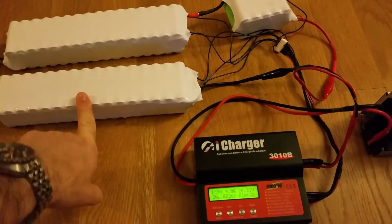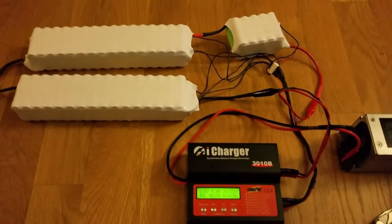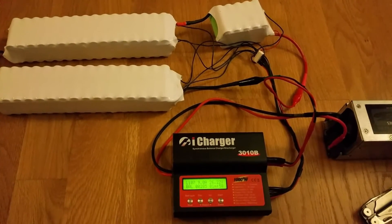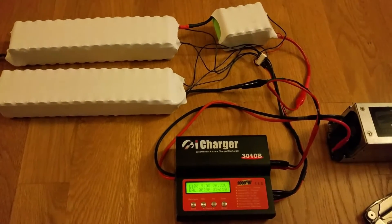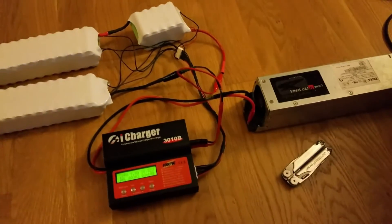Each cell has 2.9 amps, so that will probably give you over 25 miles in range, probably more than that — depends on your weight and on the terrain.